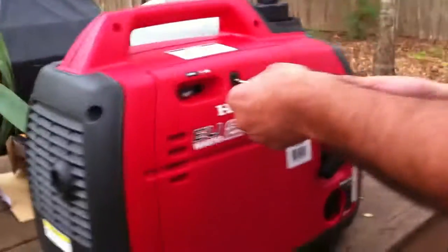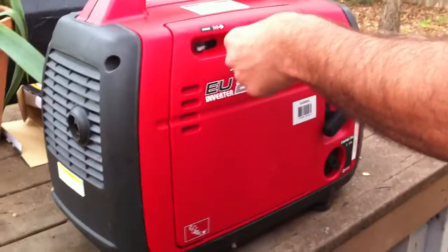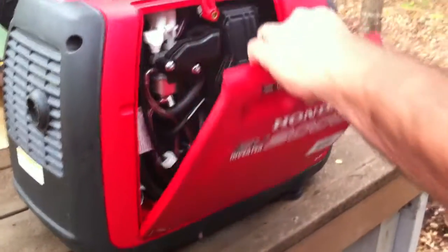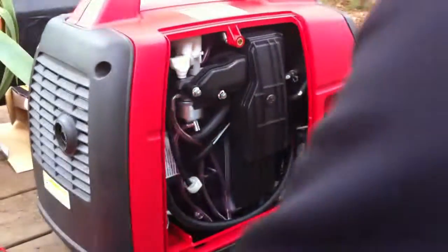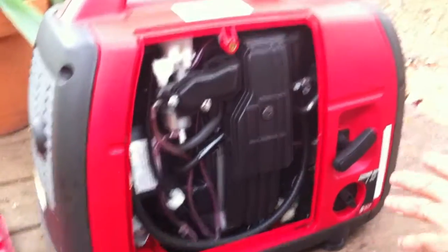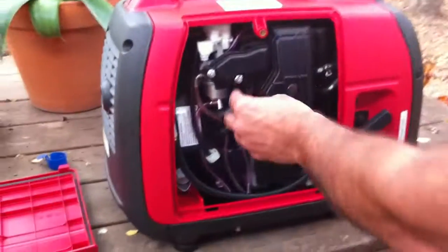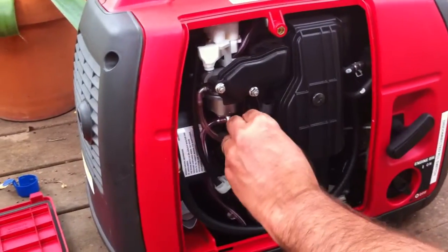Remember: before you do any modification, run your generator with the gasoline and make sure it runs correctly. Then, after you do a modification and before you run it with propane, run it again with gasoline and make sure it's running okay — that nothing is wrong, that none of the hoses are disconnected. Then you can start running it on propane.